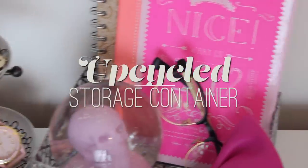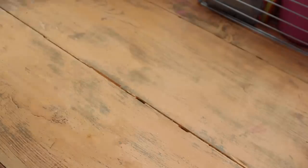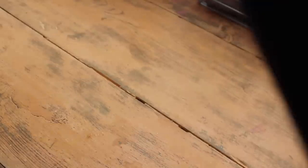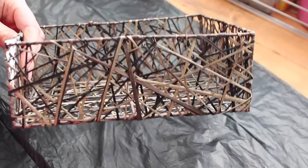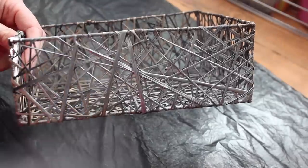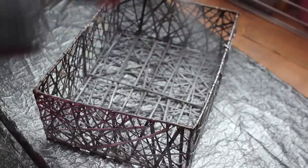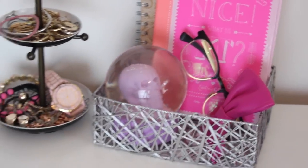This one is more upcycling than a start-from-scratch DIY, but I found this little storage container in the thrift store and it was a boring brown color, so I took a plastic bag and spray painted it silver. I just wanted to show you that you can find anything in the thrift store and make it match your room decor and it can look so cute. This cost me 95p and I already had the spray paint, and it looks really effective on my desk holding my glasses and bits and pieces.